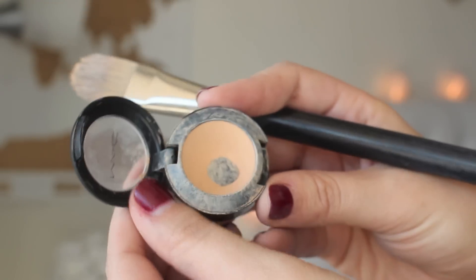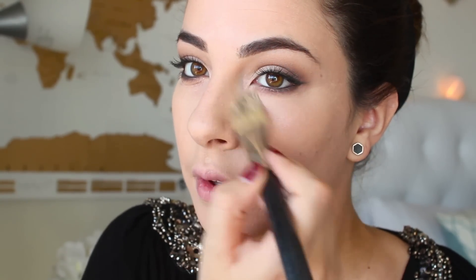Taking a Full Coverage Concealer by MAC in the shade NC25. It's a nice yellow undertone to create a bit of a highlighted look underneath the eyes and this is going to really conceal any sort of blemishes or dark circles because it is so full coverage. You just want to blend that out really nicely.